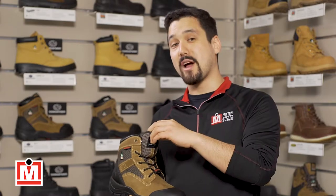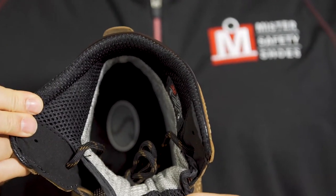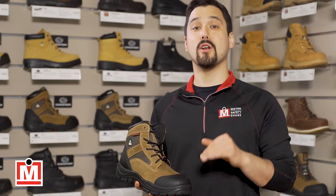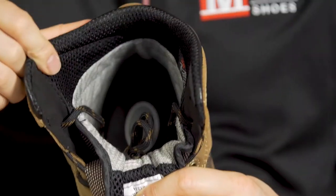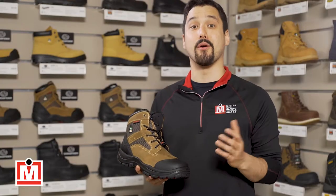Inside, they have a Tritex membrane, which makes them waterproof but also breathable — very important for comfort. On top of that, they have 200 grams of Thinsulate inside, which is a high quality insulation that keeps a more consistent temperature around your foot.